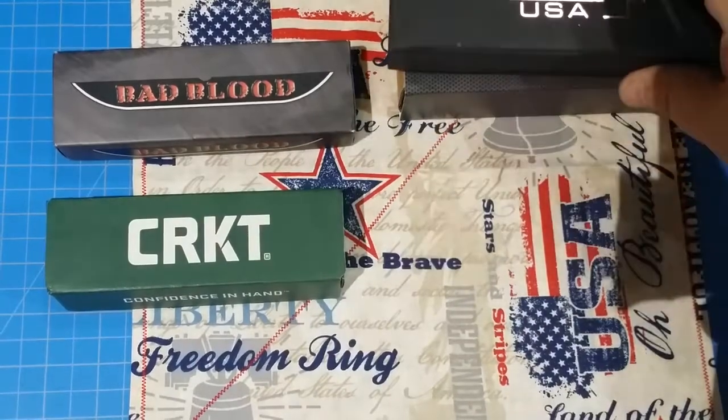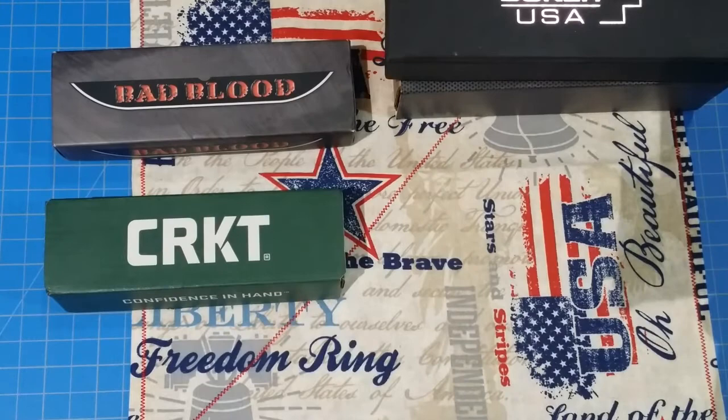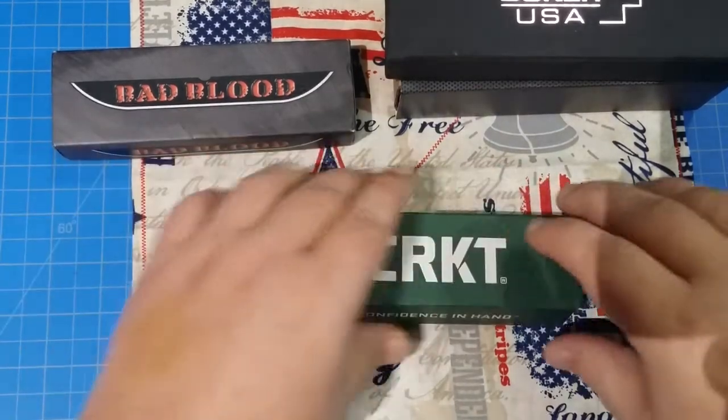Alright, so that's a great knife too. If you don't have one of these, grab one. There's a couple of cool deals out there — you can get those for about 60 bucks right now at different places.